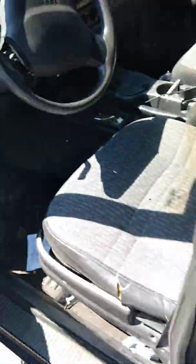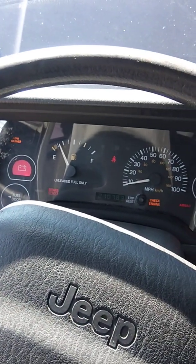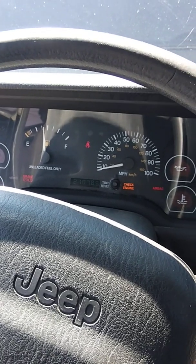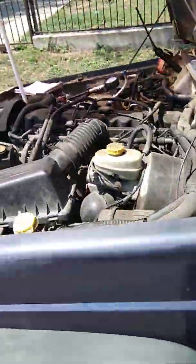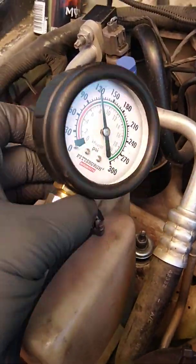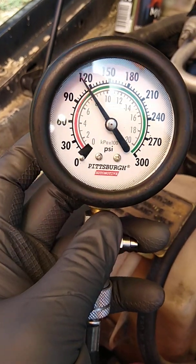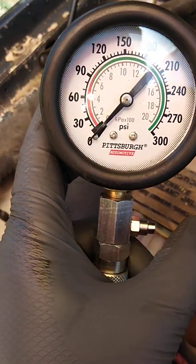We'll go to the vehicle. Open the door. My foot's all the way down on the accelerator. I crank it for a count of eight, then turn it off and go check the PSI. As you can see, it's a little under 120, so I'm going to call it about 120. We're back to zero.